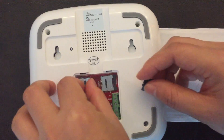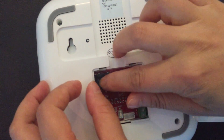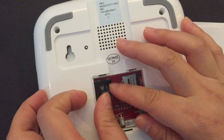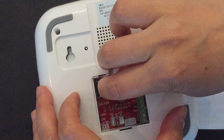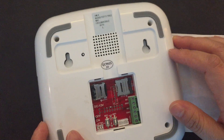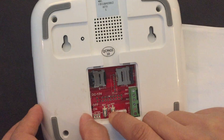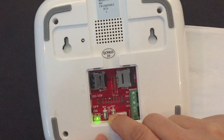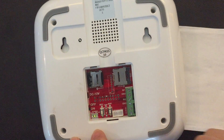Second, insert the SD card. Then press and hold the Wi-Fi button and turn on the power. After you see the indicator blink, you can release the Wi-Fi button.